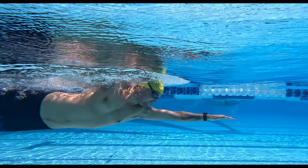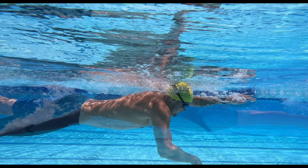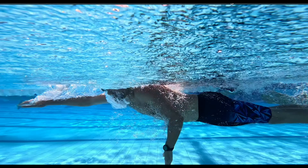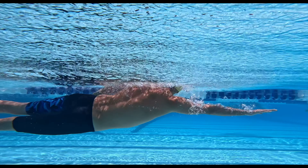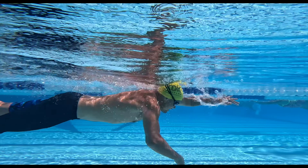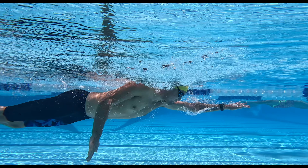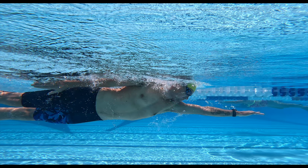The swimmer we saw at the start of this video worked on exactly this. We could see originally that their stroke was coming up short as they brushed their thumb past their leg. What we can now see is that as they extended their arm towards the surface of the water, not only are they pulling more water throughout the pull phase and defining an extended arm as it hits the surface, but they are much more level at the surface of the water.